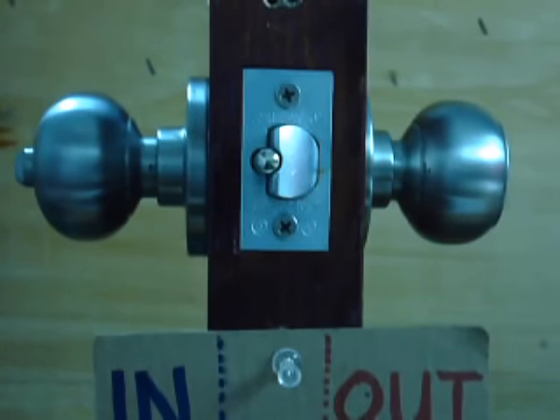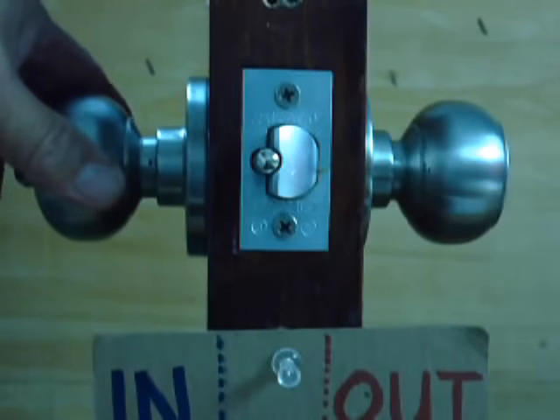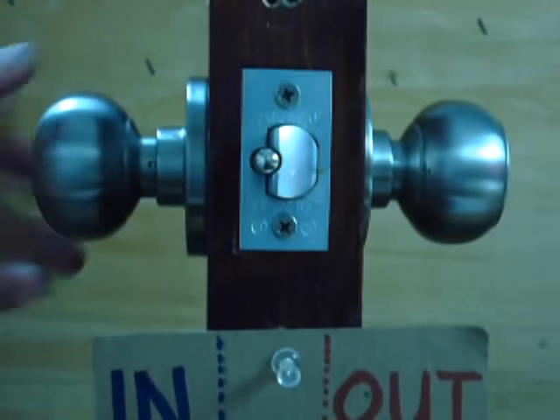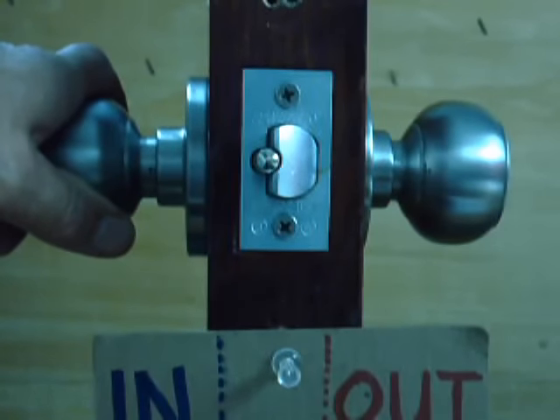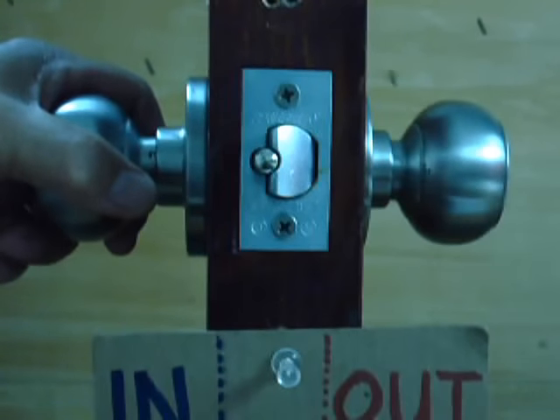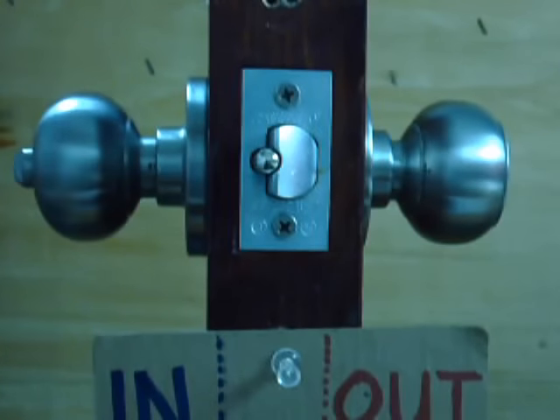Hi friend, this is another tutorial on how to remove a lock from the door. This is a Best Brand type of lock set, it's a push button type and this is an interchangeable core type. The same process proceeds on this and removing it is very simple.